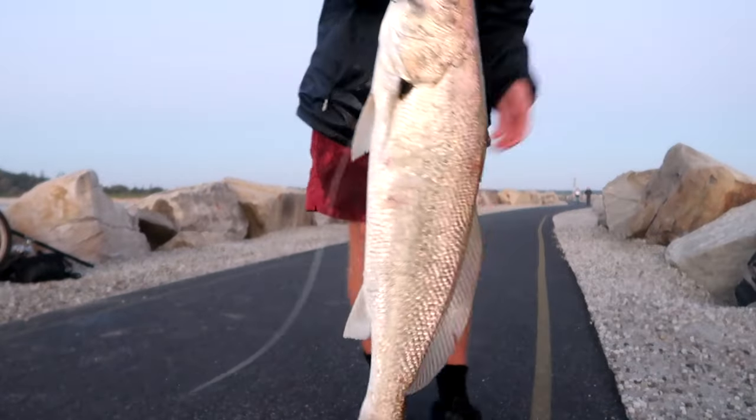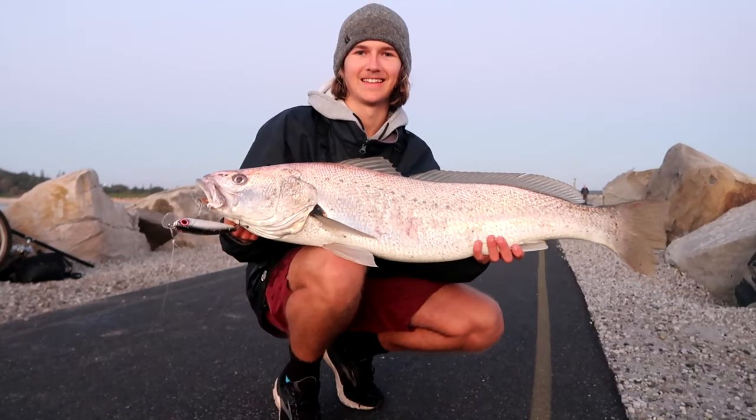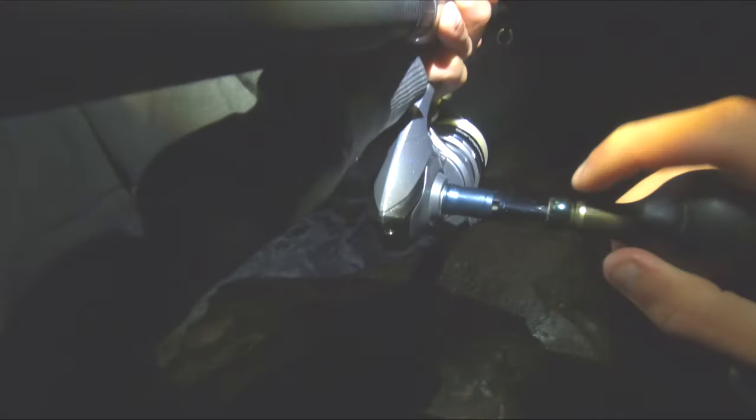Seven, not bad. On! On. Yeah, yeah. Oh, it's right there. Yeah.